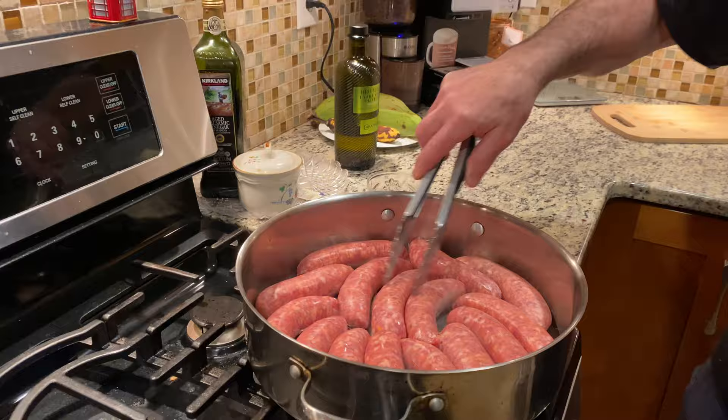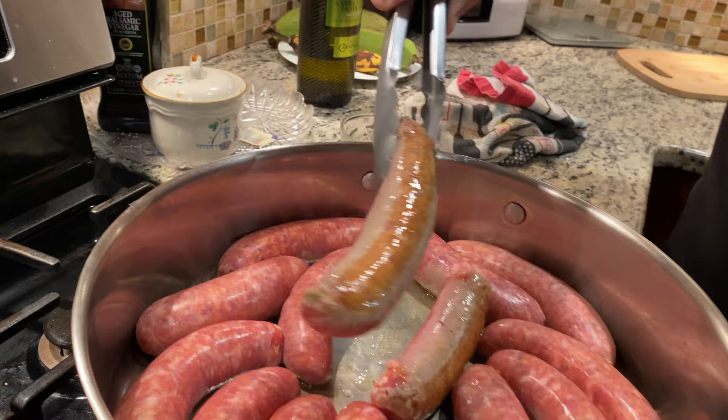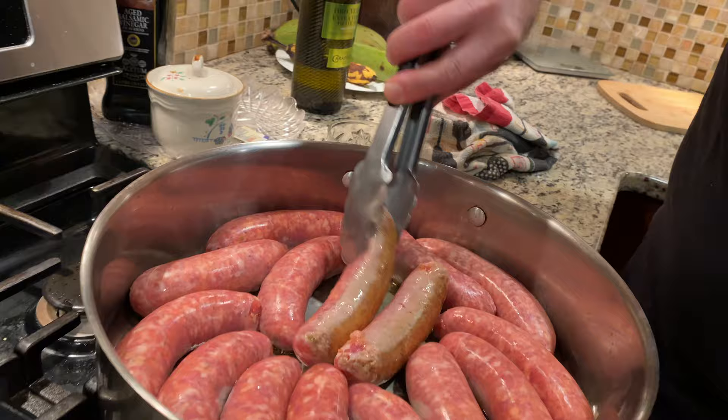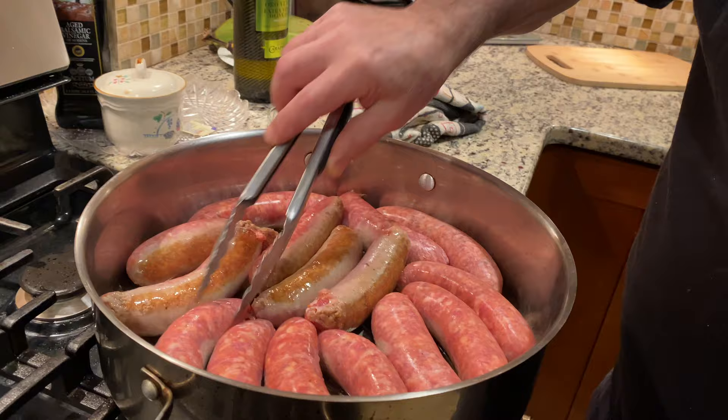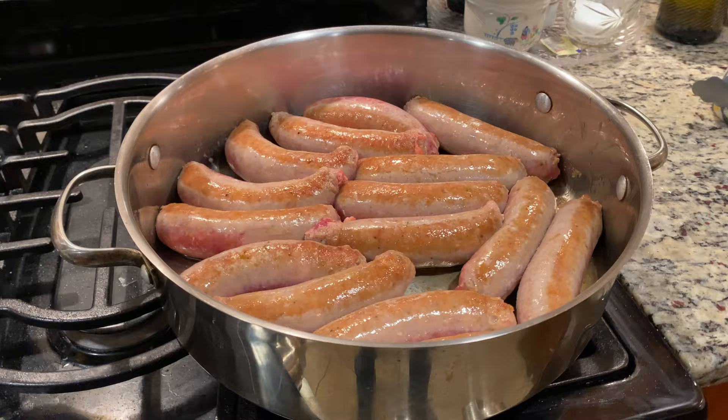These are sweet and you can do it with hot. Quarter turn — see that's what you're looking for, a little bit of brown there. They're stubborn.